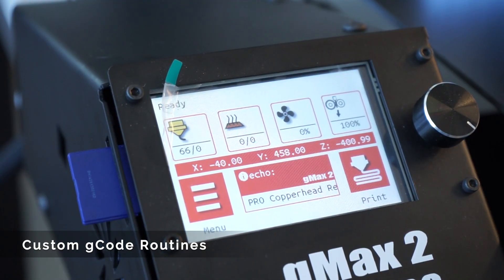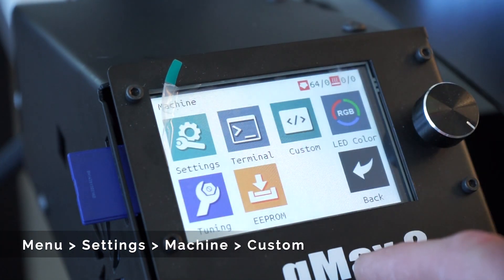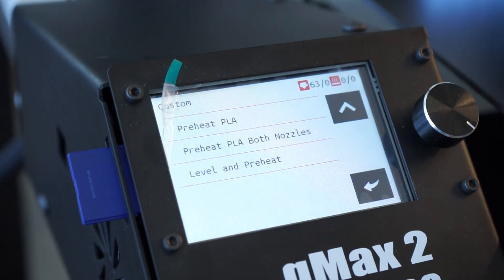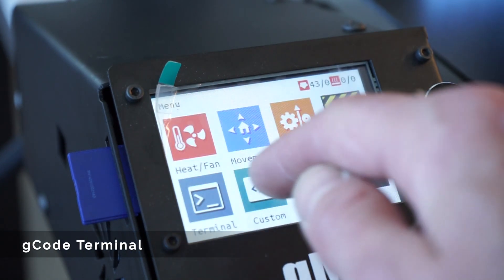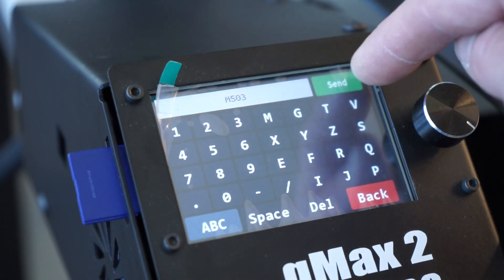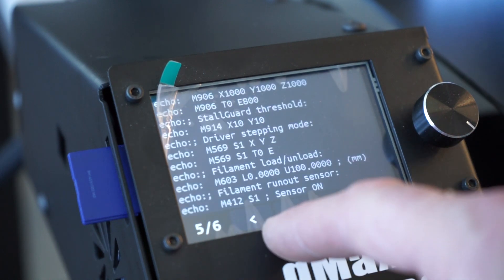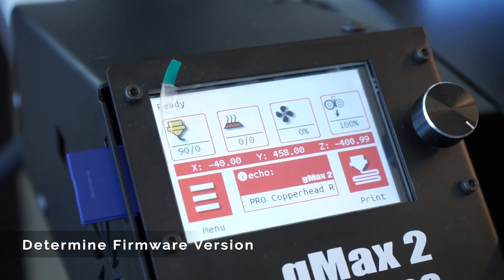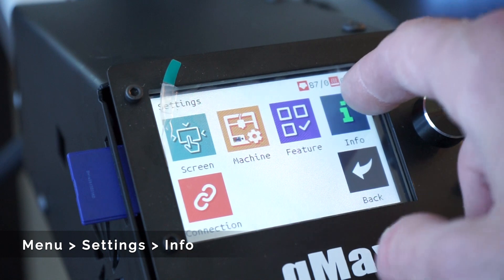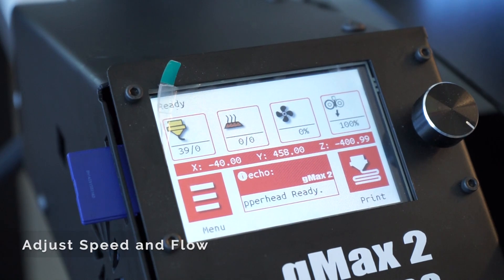We've included a few custom gcode routines which help simplify basic tasks. These can be found under menu, settings, machine, custom. You can access the basic gcode terminal by going to menu, terminal. This is useful for sending basic commands to the printer, such as M503 which will display all of the EEPROM data. More commands can be found in the user guide. If you need to determine your firmware version, you can find it under menu, settings, info. This is very useful when upgrading your firmware because we recommend doing both the mainboard firmware as well as the touchscreen firmware at the same time.